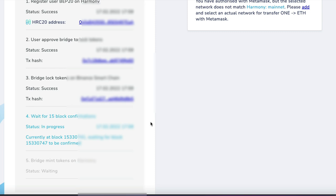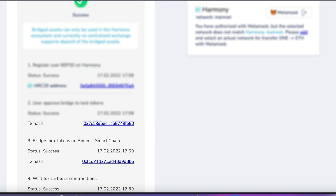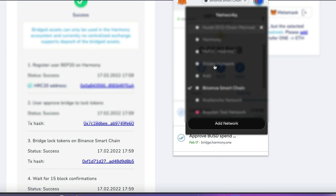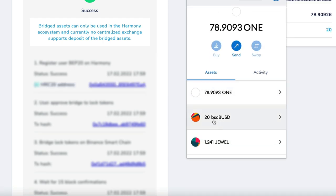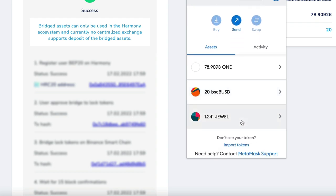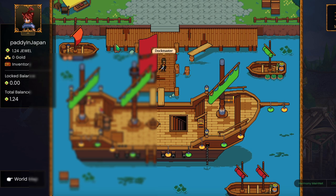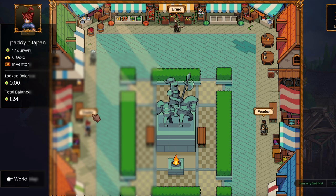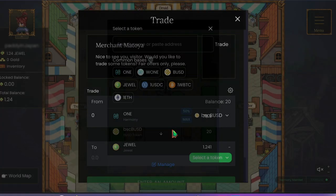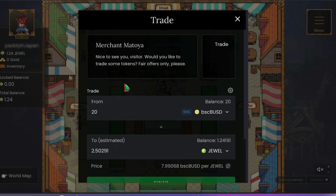I'm only sending $20 at this time, so it would be terrible if I lose it obviously, but it's not the end of the world. Looks like that's gone through. Now I'm going to switch over to the Harmony One chain. Looks like that BUSD has arrived — my BSC BUSD has arrived. If I now go on over into DeFi Kingdoms and go to the map, then go to the marketplace and do some trading — yes, I do have it. It has arrived, so I can get that and change it to the dual token if I want to.